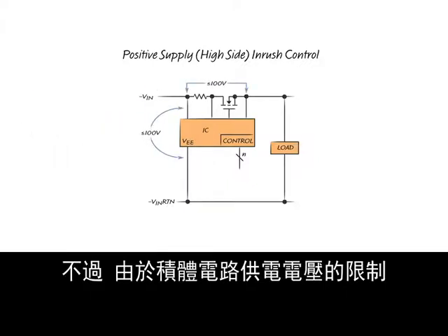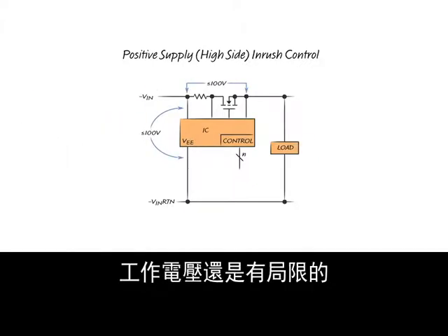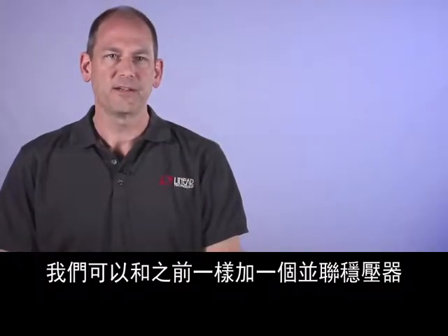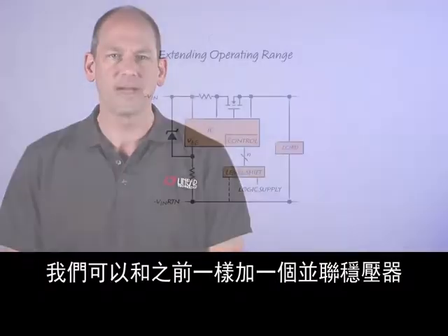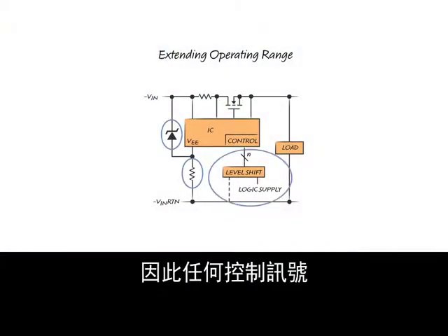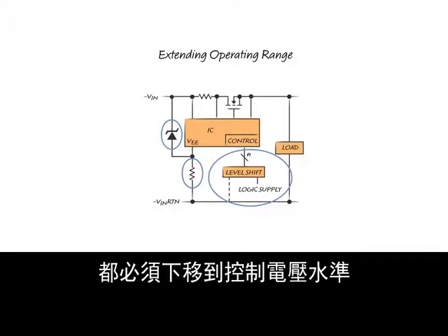However, the operating voltage is still limited due to the IC voltage supply limitation and also in this case by the voltage across the drain-source of the MOSFET. A shunt regulator can be added as before; however, now the ground reference of the IC is floating and therefore any control signals must be level shifted down to the control voltage.